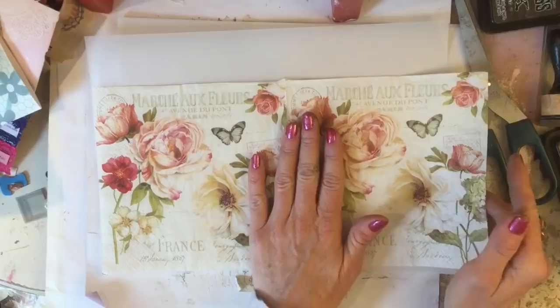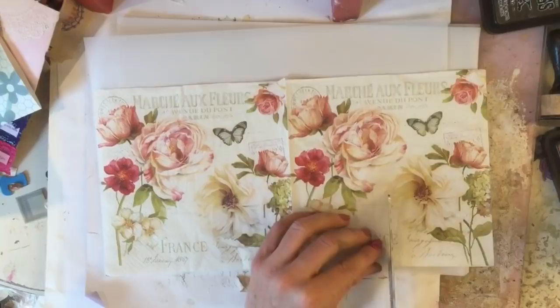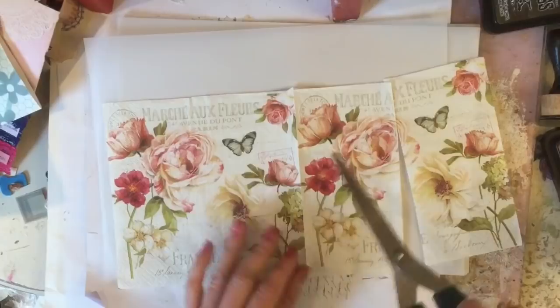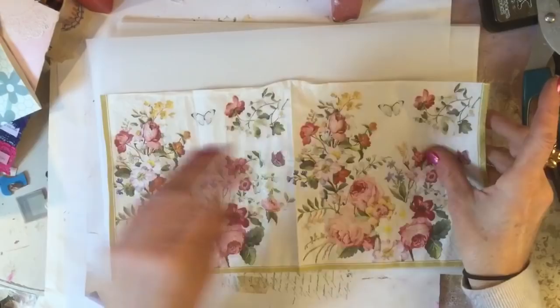These are a bit on the long side so I'm going to have to trim them down slightly. I'm going to trim here so that I've still got a section of napkin I can use. I love these patterns on this particular napkin, so I'm going to try and hang on to as much as I can.